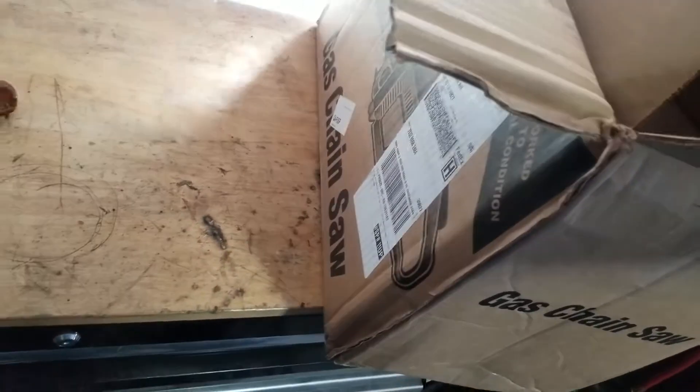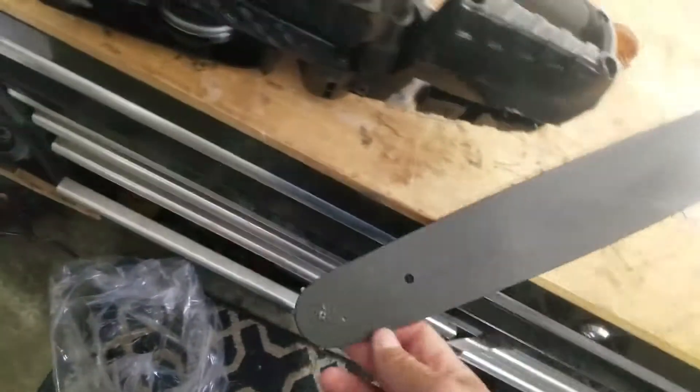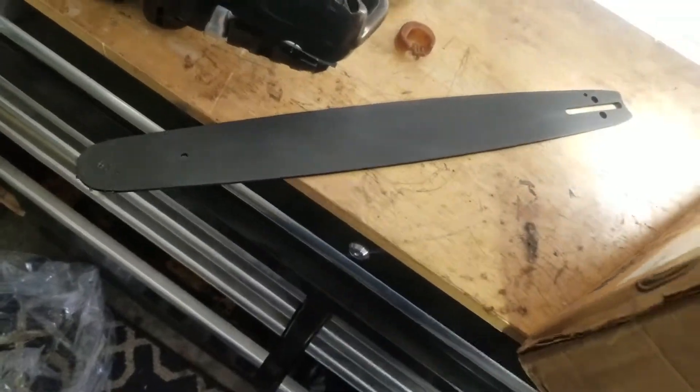I think that Poulan has given themselves not necessarily a bad name, but they've done things that kind of make the saw... There's the bar — the bar has been repainted, looks like flat black. I'm pretty sure they have Poulan stickers on them when you originally buy them, or it could be an off-brand bar that this refurb company uses — I don't know.